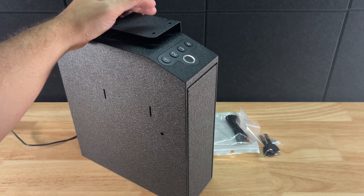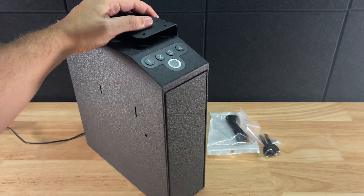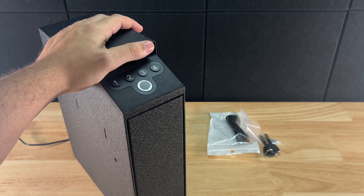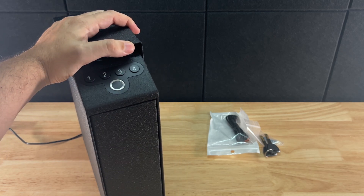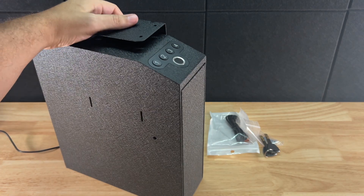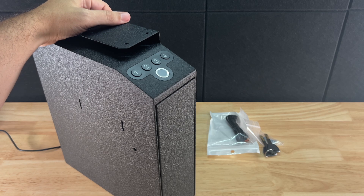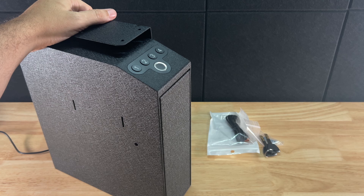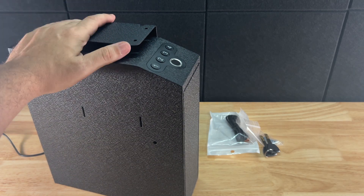I used to work for a locksmith, and one thing he really drove home for me was the saying that locks are for honest people. And that's 100% true. If somebody wants something, they're going to get it — so realistically what we're doing is trying to slow them down. Having something like this is more of a lockbox: you're trying to keep children out, keep prying eyes away when guests are over and get touchy feely with your stuff. It's not something I'd consider crime proof — you're just slowing them down, and realistically that is the goal.